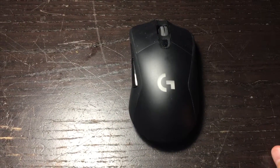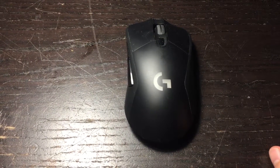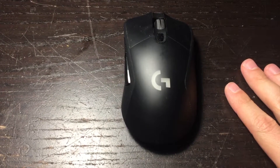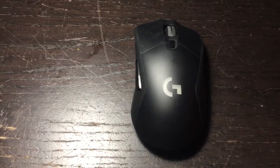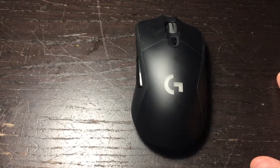Hello. This is just a quick video to show you how to fix the scrolling issue on some Logitech mice. This one is the G703, but I've heard there are issues on other models and probably the fix will be roughly the same for all other models.